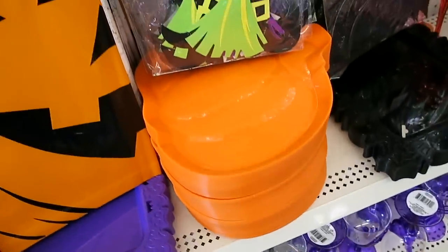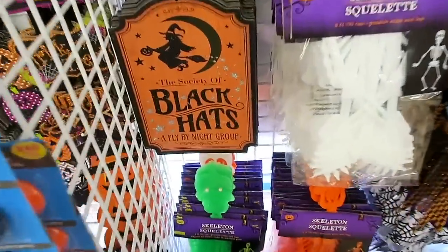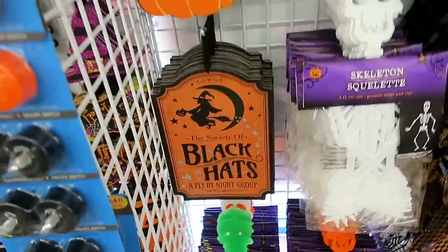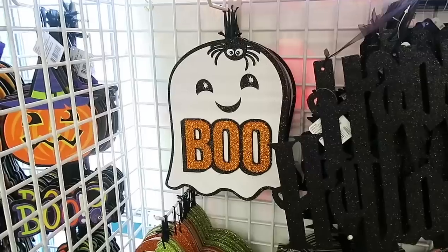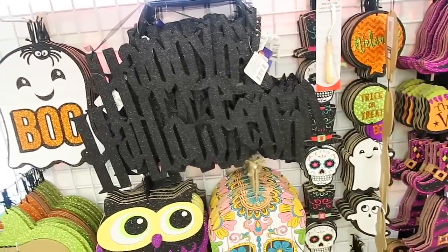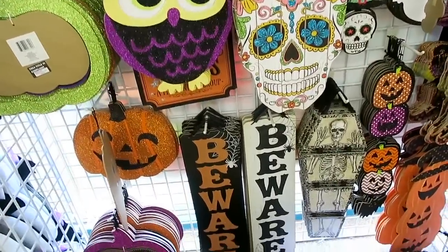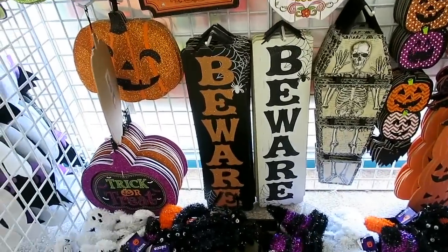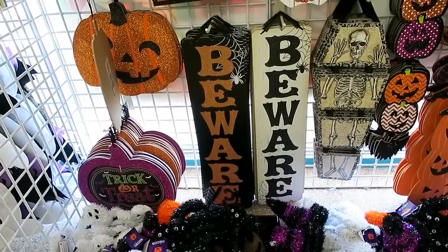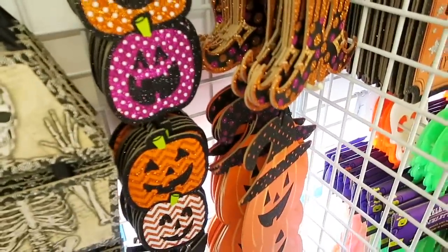They have some pumpkin platters and a bunch of Halloween signs. I like this one right here - The Society of Black Hats - and look at this pumpkin one. They honestly have so much good stuff here right now. I feel like the dollar store over the past few years really gets some really good decor in. And look at these signs right here. I saw a picture of these on Instagram. These are only a dollar and these are quite big. I think I'm going to get one of these white ones that says beware.